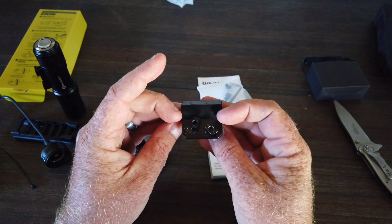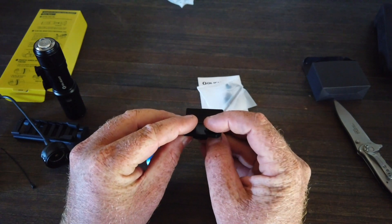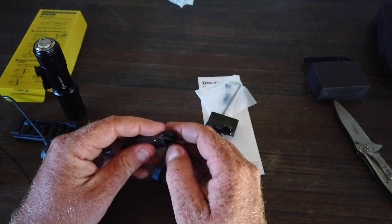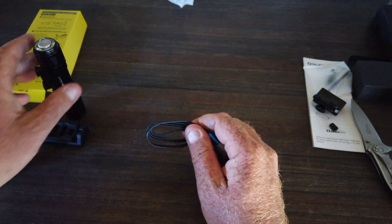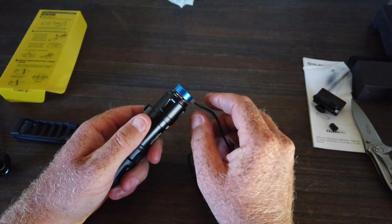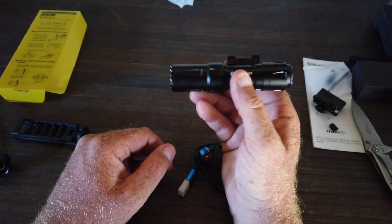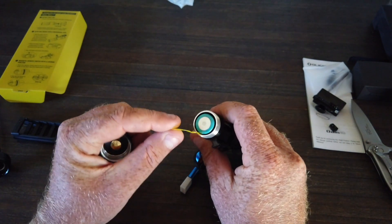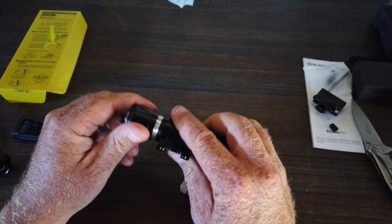Here we've got the M-LOK mount. I do not have a tactical rifle or AR platform firearm with a Picatinny rail or M-LOK system, so I'm not going to be using that at the moment — we can put that aside. As per usual, you can see the magnetic charging of the Olight. It's a little bit heavier than I thought it would be, but it feels quite good. There's a little tab so the battery can make a full connection, so there should be some juice in this.